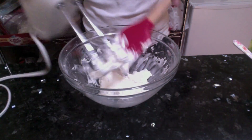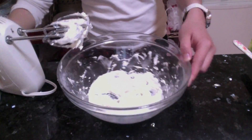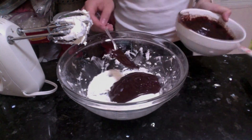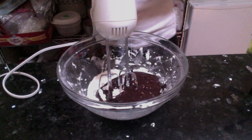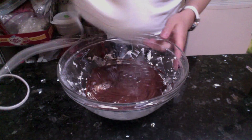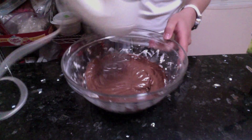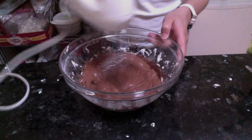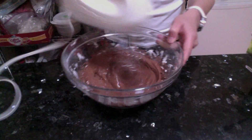Always remember to scrape down the sides. When you're done whipping the butter, we can add in the chocolate ganache. After you add in the chocolate, just mix on low speed for another 45 seconds or so until everything has come together. The chocolate frosting should be really fluffy and taste really good.